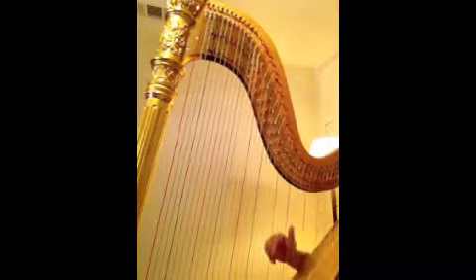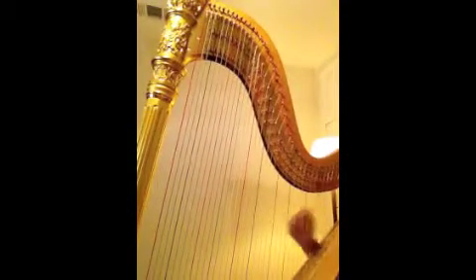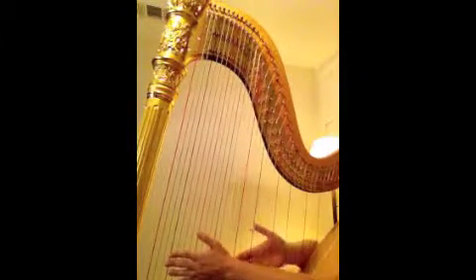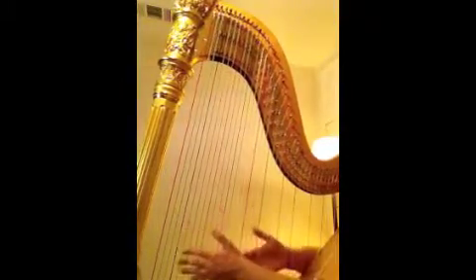Right hand: 1-E-A, 2-E-A, 3-E-A. We'll try that one more time: 1-E-A, 2-E-A, 3-E-A. Now we'll do the left hand: 1-E-A, 2-E-A, 3-E-A.